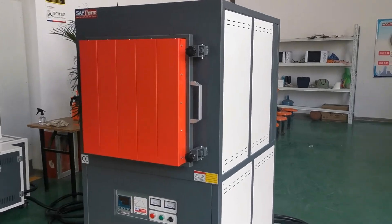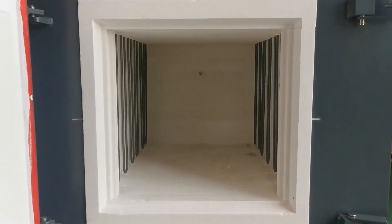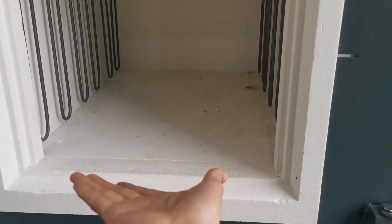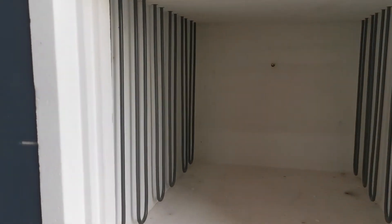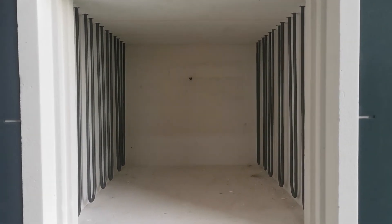Now let's open the door. The furnace chamber capacity is 96 liters. The chamber size is 400 by 400 by 600 millimeters. The heating elements are MoSi2 rods, heating from two sides, and the thermocouple type is B-type.